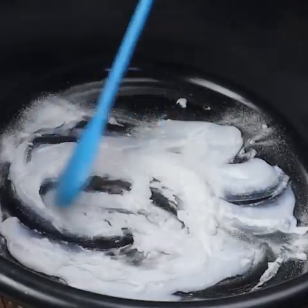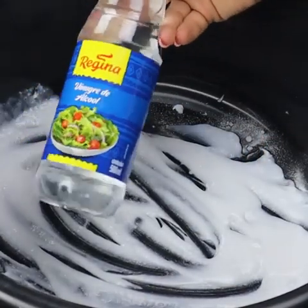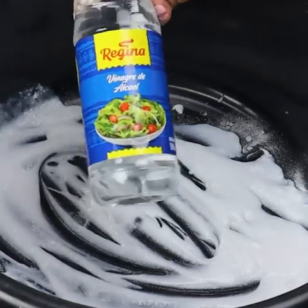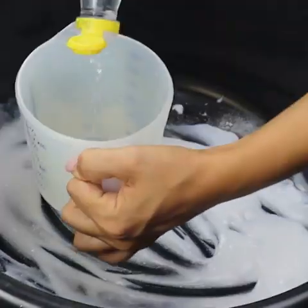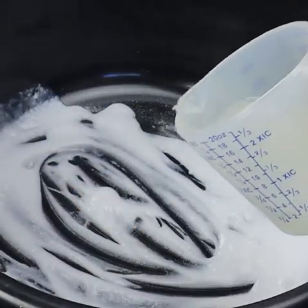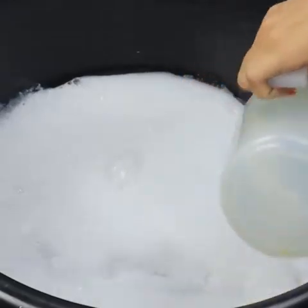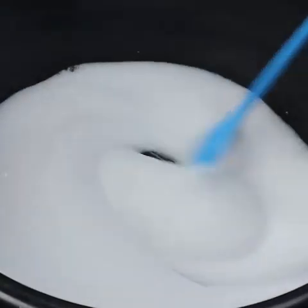Mix the bicarbonate with the hydrogen peroxide very well. Now let's add alcohol vinegar — alcohol vinegar is great. Put 150 milliliters of alcohol vinegar and keep stirring well. This reaction is quite normal; it is the reaction of the bicarbonate with the hydrogen peroxide.